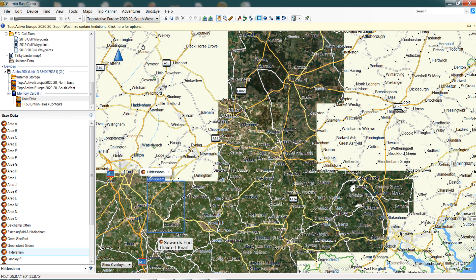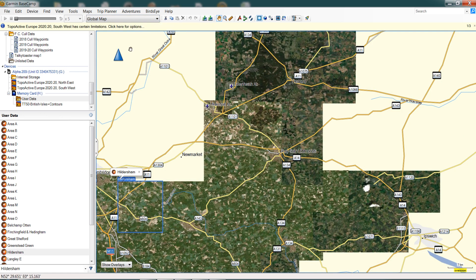Once you download and open Basecamp, the mapping you'll see straight off the bat is a very open, basic mapping system of Garmin's called Global Map. You can see that we have some satellite imagery on here, and this is what has actually been downloaded onto our device. We're going to take you through the process of adding another section of Birdseye imagery. For today's purposes, I'm going to look in this little area here and just fill in a gap with imagery.